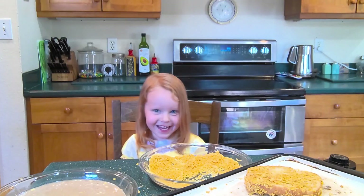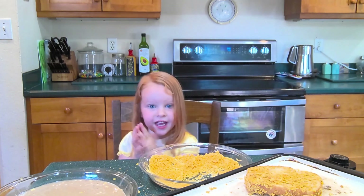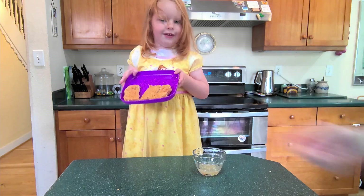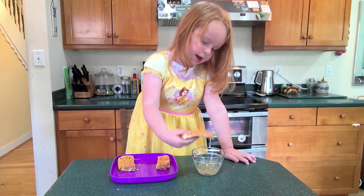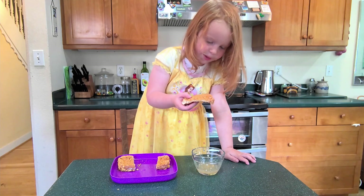It's all done, nice and crispy! Now I get to eat this — it's really yummy if you dip it in syrup. See? Dipped it in syrup and now wait for it to stop dripping.